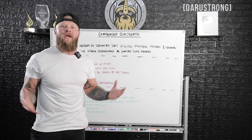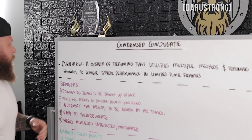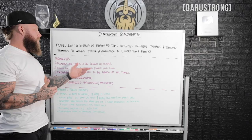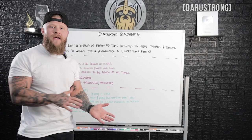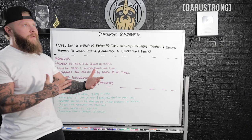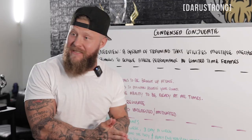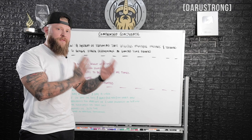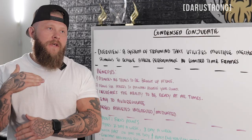The benefits of condensed conjugate, just like conjugate in general: it provides all qualities to be brought up at once. It allows athletes to maintain progress year-round — you're not detraining one aspect while training another. We're constantly keeping everything up, increasing the ability to be ready at all times. Guys take fights on short notice. It's also easy to auto-regulate, so if somebody comes in beat up from skills training or practice, it's easy to audible out to different methods of training based on what you're seeing in the weight room.